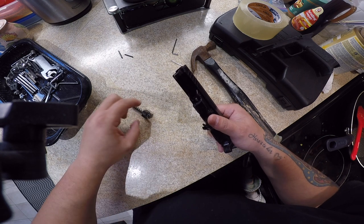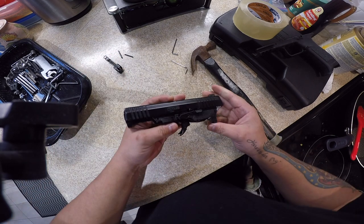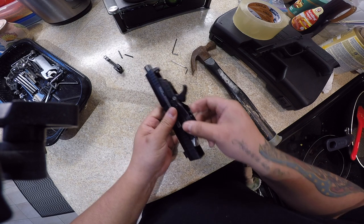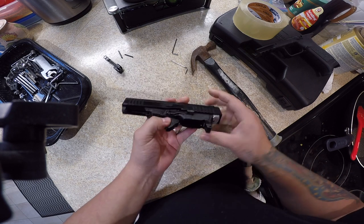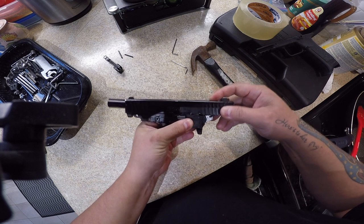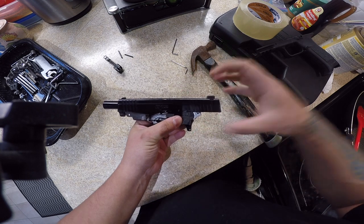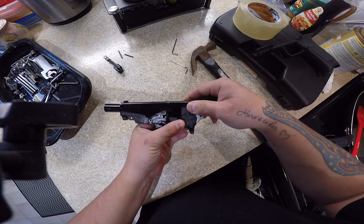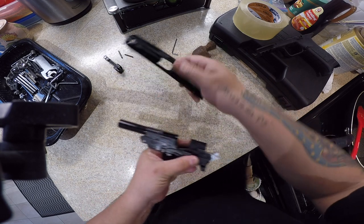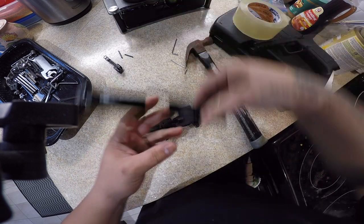Take this out and clean it. Remember how it goes back in — I'll show you step by step. Now that the recoil spring is out, this moves freely. So grab it and pull back until it unseats, then forward and then down.